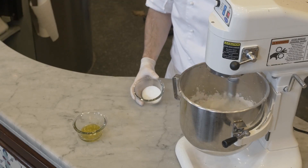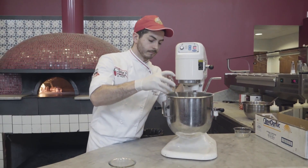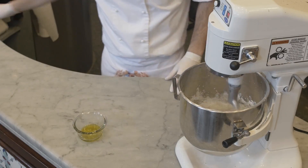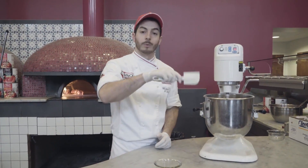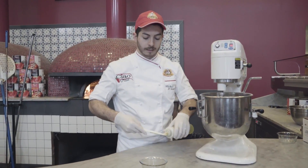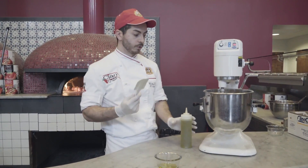Once I don't see any wet, I'm going to add the salt. I'd like to suggest having a spatula with you so we can clean the sides of the bowl of the mixer. Another secret is to make sure the spatula is a little wet with olive oil so it doesn't stick to your dough.